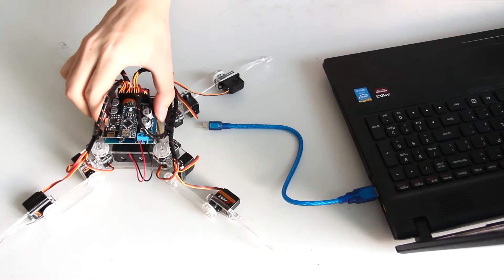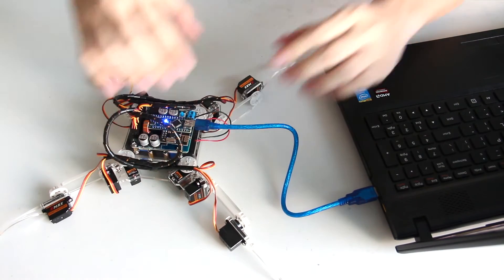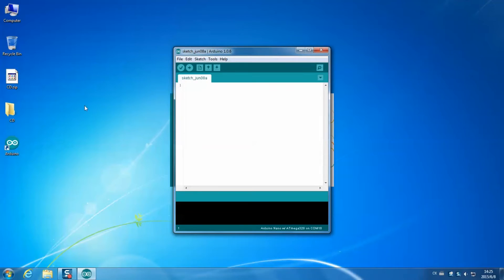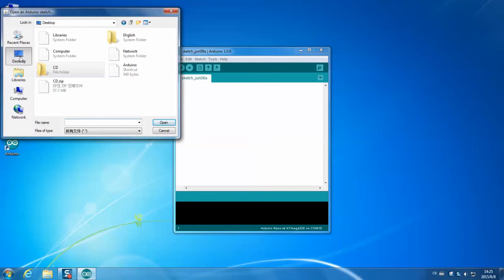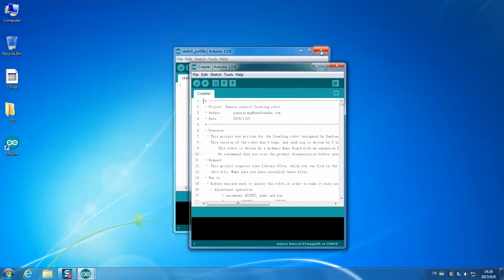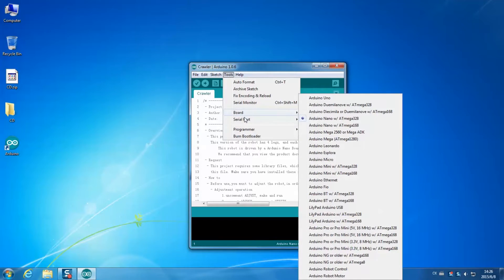First, connect the servo control board to the computer with the USB cable. Open Arduino IDE on your desktop. Select File > Open. Find the CD folder. Click through code 3 > crawl, and click open the file crawler.ino. Check whether the board and the serial port are set.